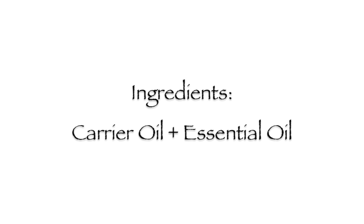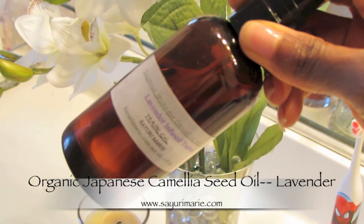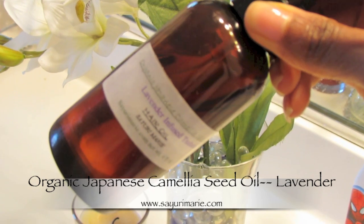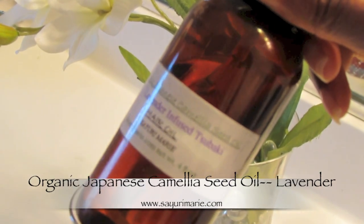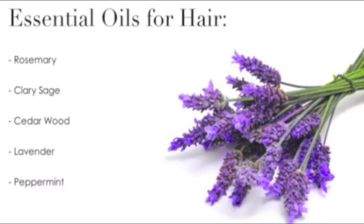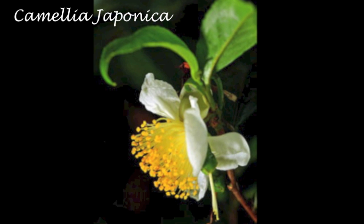All you're going to need is a carrier oil with a few drops of your favorite essential oil. I'm going to be using one of my new favorites — organic camellia oil. It comes already infused with organic lavender essential oil, one of my favorite scents ever. Your essential oil is going to add fragrance but also invigorate the scalp, stimulating blood flow.